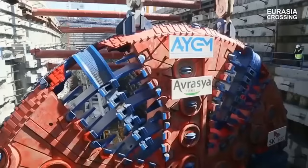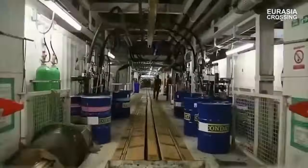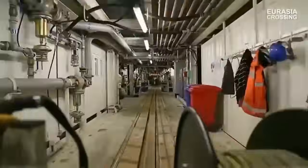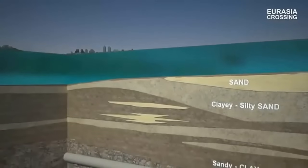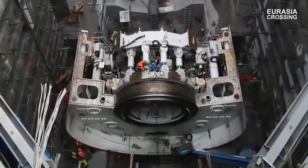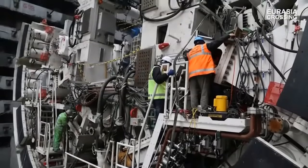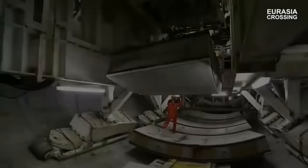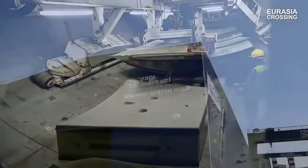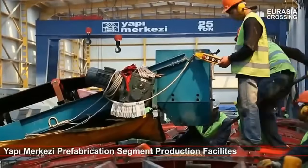The first section, situated on the European side, extends from the Kaslıçeşme Junction to the Koban Junction, covering 5.4 kilometers. This segment focuses on enhancing the current road system, incorporating junctions, road connections, and accommodations for pedestrians, ensuring easy access to the seaside. The centerpiece of the project is the 5.4-kilometer-long undersea tunnel, connecting the European and Asian sides beneath the Istanbul Strait.